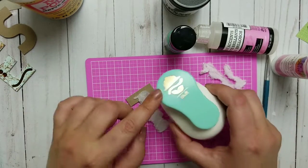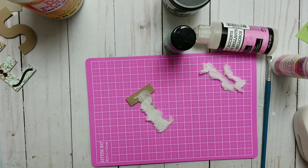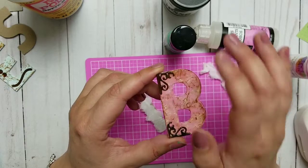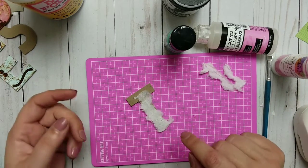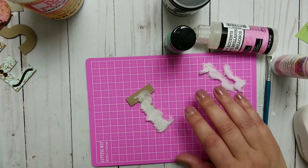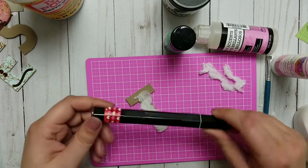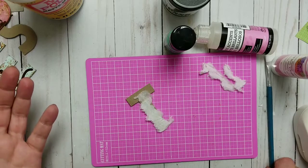I will use a punch for the swirly things — you don't need that specifically, use any die you want. I looked through all my dies and found one with a corner element and just die cut it. You can use any swirlies, or if you don't have a die cutting machine you can cut a swirly by hand. I have a marker — any marker will do — just to make it brown, or use brown paper right away.